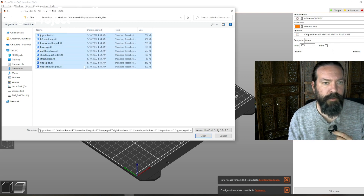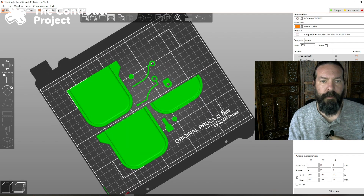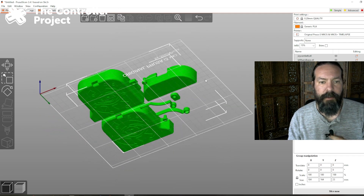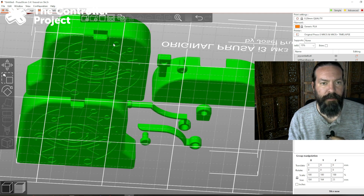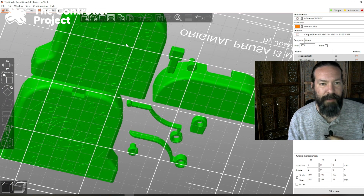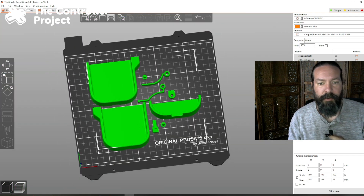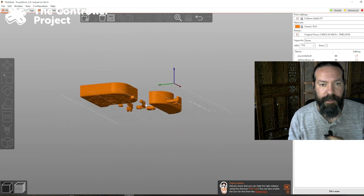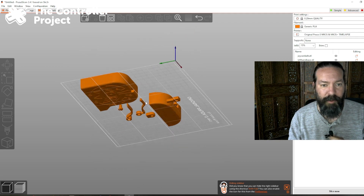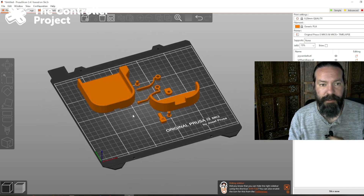Let's pull this into Prusa's slicer and auto-arrange it. Nothing here stands out, really. Your printer might have some hard times with these little tiny bits of ornamentation here — like if you print with a raft or something, you might lose some detail there. My printer does not have a hard time with that. You only need to print whichever side you're going to use, you can delete the rest. Everything else is already on the bed and aligned properly. You can pretty much just slice this and print it.